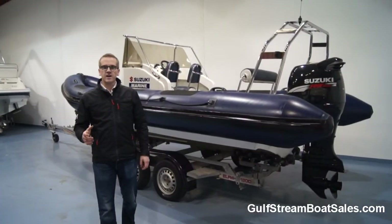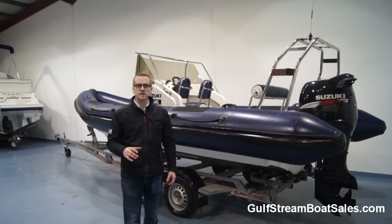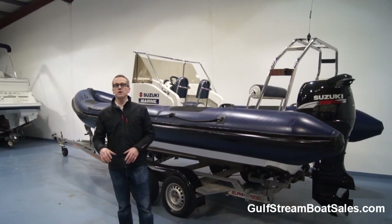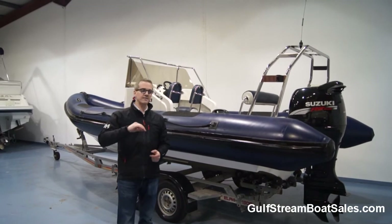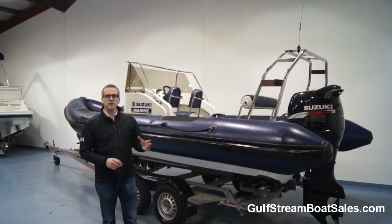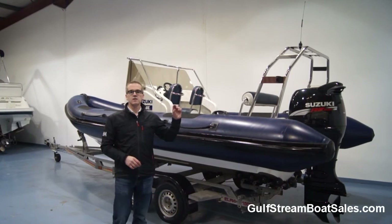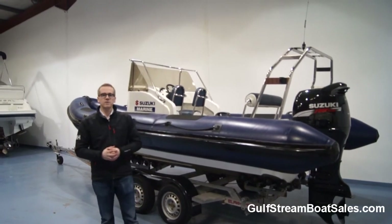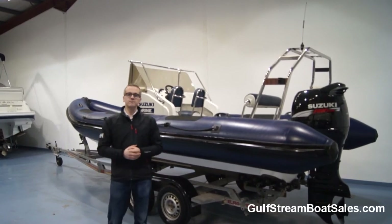If you're interested in this Berryman 6.3 metre RIB and want to find out more, please sign up for VIP access on our website at GulfstreamBoatSales.com. Just pop your name and email address into the box below this video, and you can get free VIP access, navigate back to the Berryman 6.3 page, and watch a full-length video review where I go through everything in much more detail — show you the engine, show you underneath the cowl, let you hear the engine starting and running, and you can see the full water test footage for the boat as well. Thanks for watching.